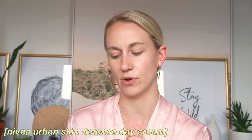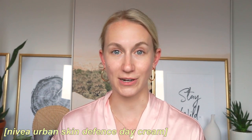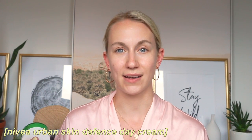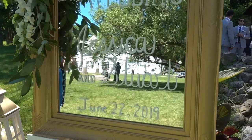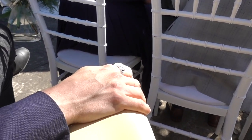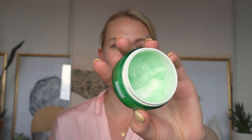I've pulled my hair back, and one thing I start with to prep my skin — usually while I'm drying my hair because I don't want too much moisture on my skin when doing makeup — is the Nivea Urban Skin Defense Daily Moisture SPF 20. Especially if you're going to a wedding and going back and forth between venues. The wedding we went to was outside, so I wanted to make sure I was prepped with SPF. It is so delightful on your skin.